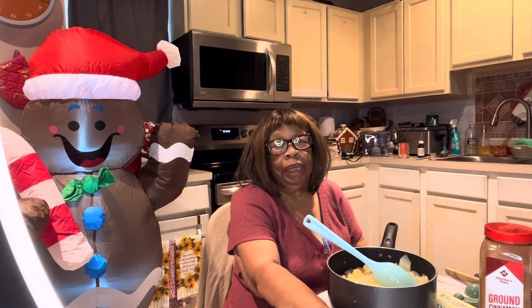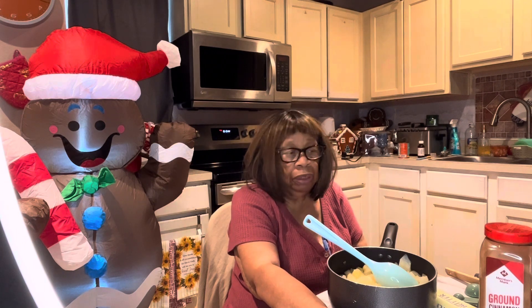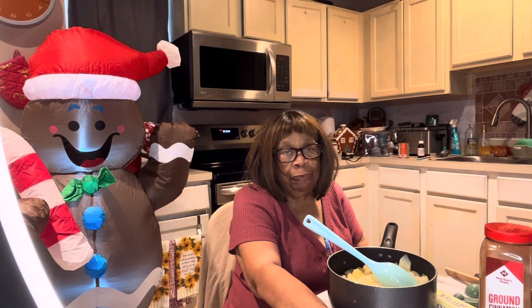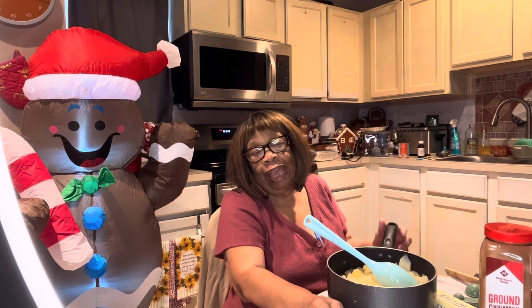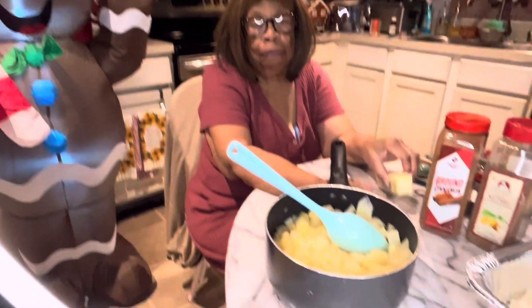I'm getting ready to make a pear cobbler. I'll be using about four or five cans of diced pears.